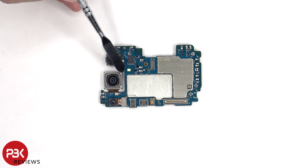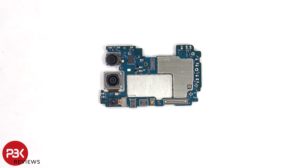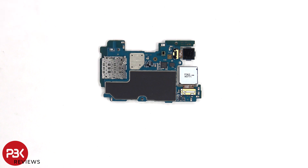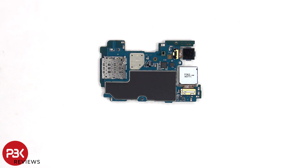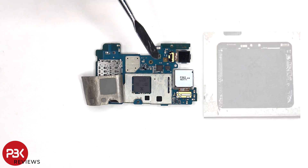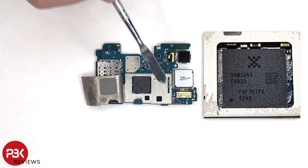The LED flash is located here, and there are rubber gaskets around the connectors. The SIM and memory card reader is located on the back, as well as the proximity sensor and the secondary microphone. There's also a graphite pad on the back shields to help transfer heat. Once the graphite pad has been peeled back, we can see a thermal pad on top of the processor and these chips.